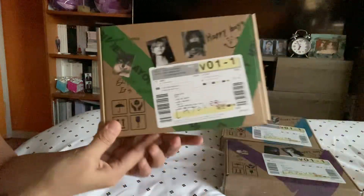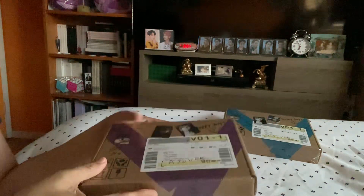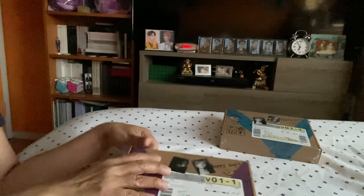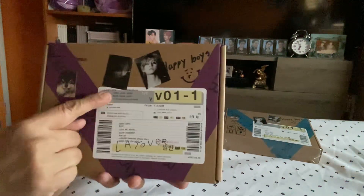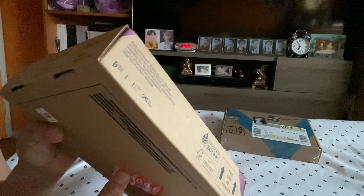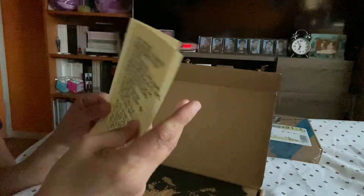I'm back everyone. I just did the green version and now I'm going to be doing the purple version. I'm doing it separately so the video will not be as long. I'll be faster this time — it's the same thing: it's Yontan's photo plus two different photos of V. It contains the same mailing tag and it's the same at the back in the comca. Now I'm ready.